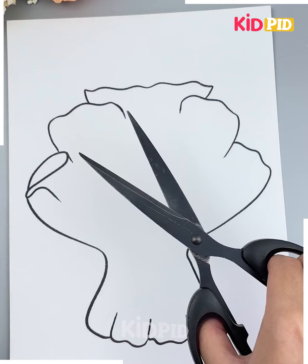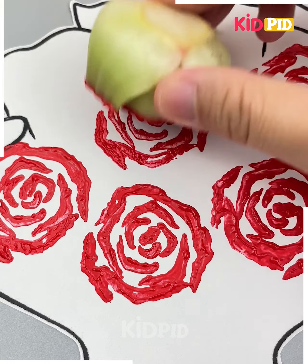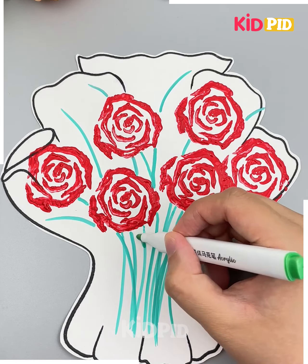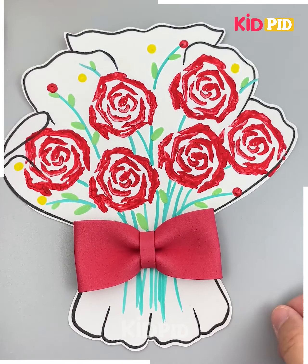We are going to cut the base of the vegetable and dab some red color of paint on the top of it. Now put it on the top of the bouquet shape and look, your flowers are ready. We are going to draw the leaves and stick as well, add more details using an earbud, and put a bow as well.